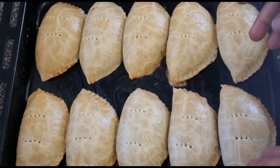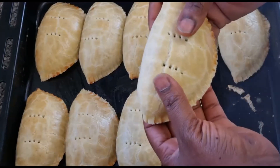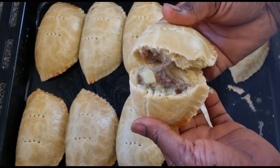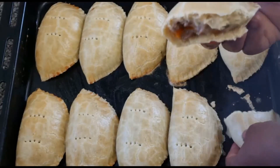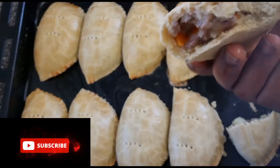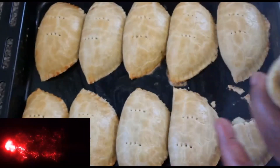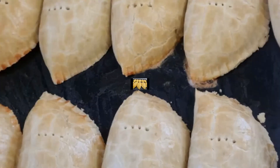Wow, guys! Here is our meat pie — it's finished baking. Now I'm going to open one of them and show you how it looks on the inside. Look at that! This tastes so yummy — look at the filling, so rich. Thank you guys for watching my video. If you liked it, don't forget to leave me a thumbs up, subscribe to my YouTube channel, and don't forget to share. Bye, God bless you!